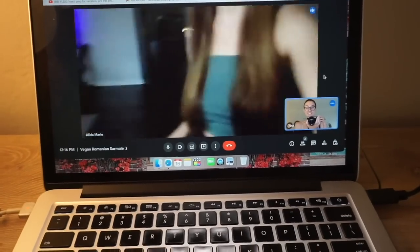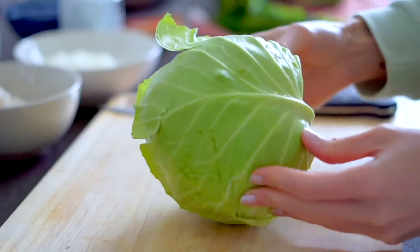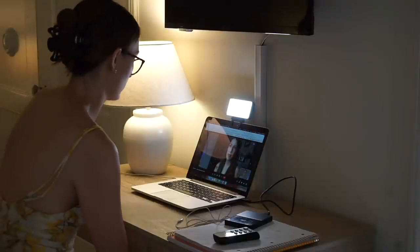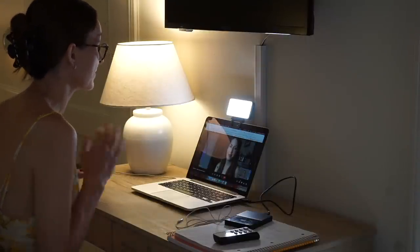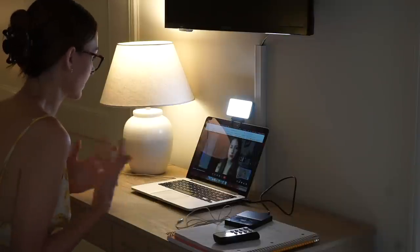I got to ask her a lot of questions and learned about what makes Romanian sarmale distinct. A lot of times they use pickled cabbage — the whole head of cabbage is pickled — which gives it a really nice vinegary flavor. But because I'm veganizing Alida's grandmother's recipe I wanted to keep it as similar as possible to what her family knows. She confirmed that pickled cabbage isn't essential for their version, and I was happy to hear that because it's a little harder to find — I'd rather leave it out to make it easier for people to recreate at home. So we're going to start with regular green cabbage from the grocery store.